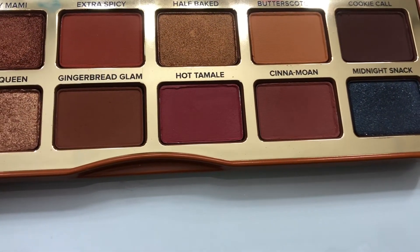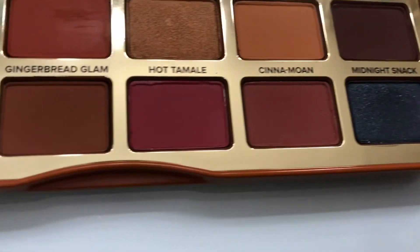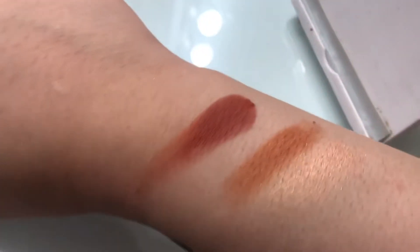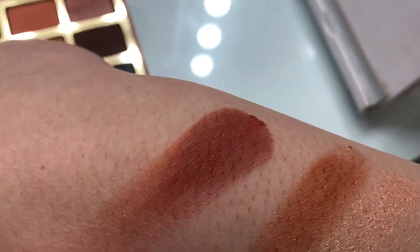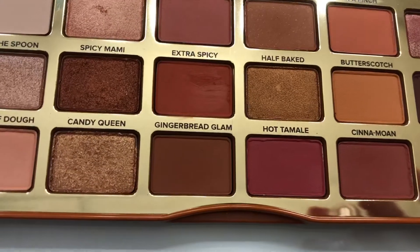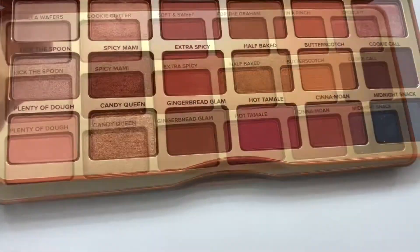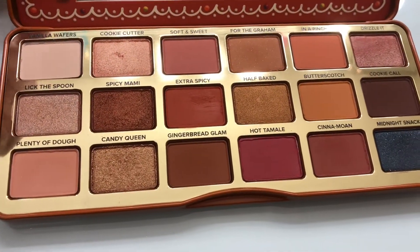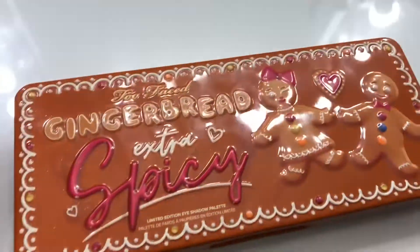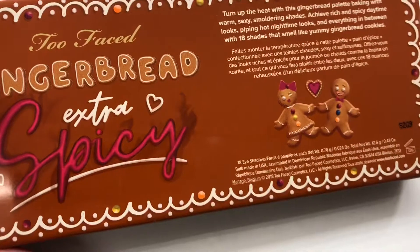And now let me swatch the Extra Spicy shade — the one I really like. Oh wow — y'all see that? Very pigmented as well. I love it — no bad thoughts on it whatsoever, 100% a go-to palette every day. I love this palette. It's good, it's worth your money. The packaging is very pretty too — look at the gingerbread girl and gingerbread man, it's so cute.